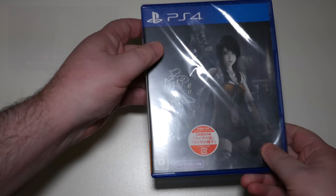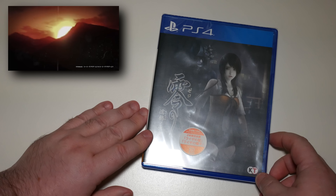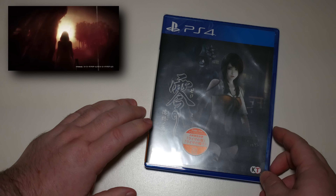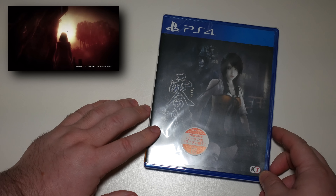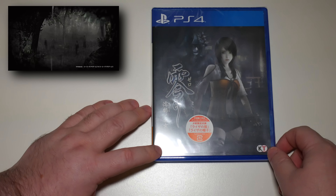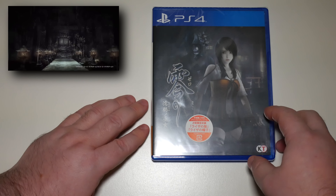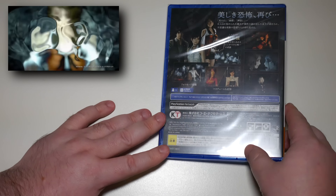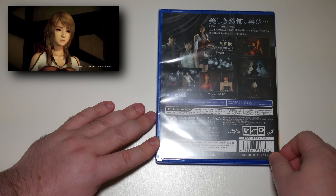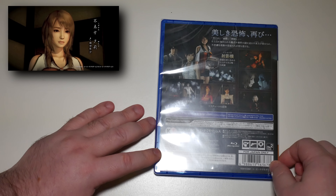Sticking with the PlayStation 4, we have Zero — I believe this is Fatal Frame in English. This is originally a Wii U exclusive, but it has now been ported to the PS4 and I believe a couple of other systems as well — Switch maybe, and also Xbox Series X. Unfortunately I couldn't get hold of the Xbox Series X version, so I've got this PlayStation 4 version here, which was easy to get in Japan.